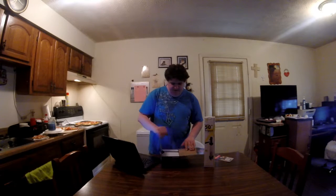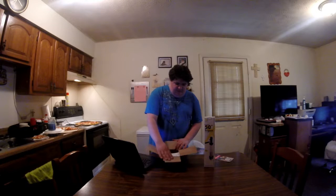Let's go ahead and open it up. This item is not Prime unless you choose a Prime seller, so otherwise you have to pay for shipping — I just got it today.